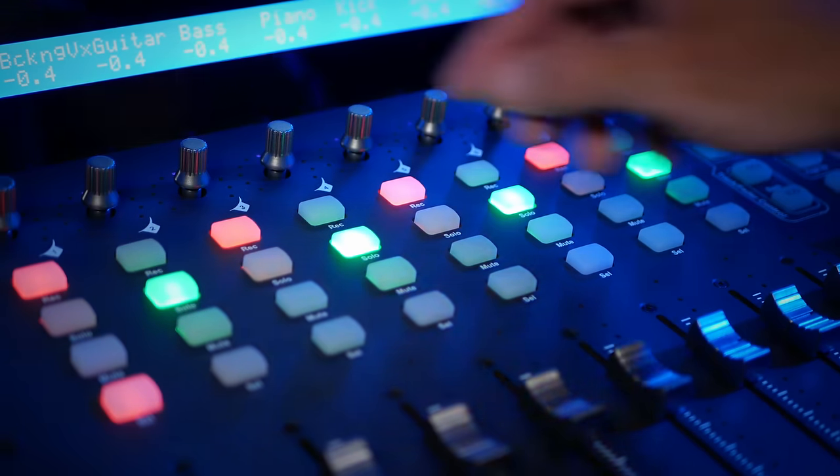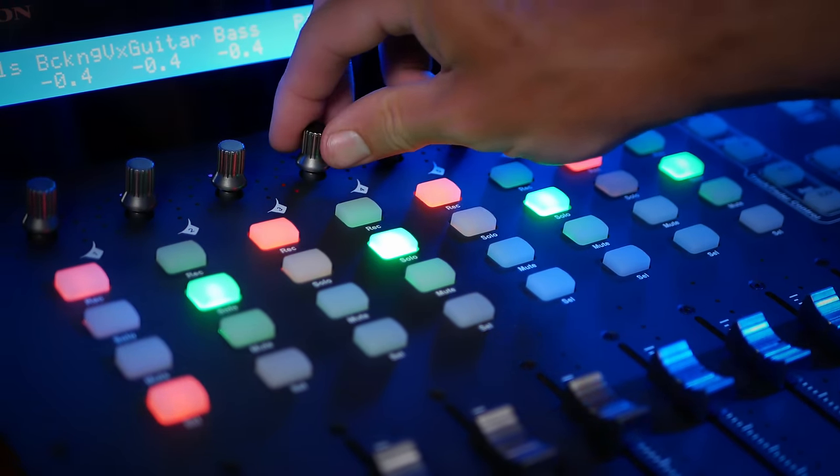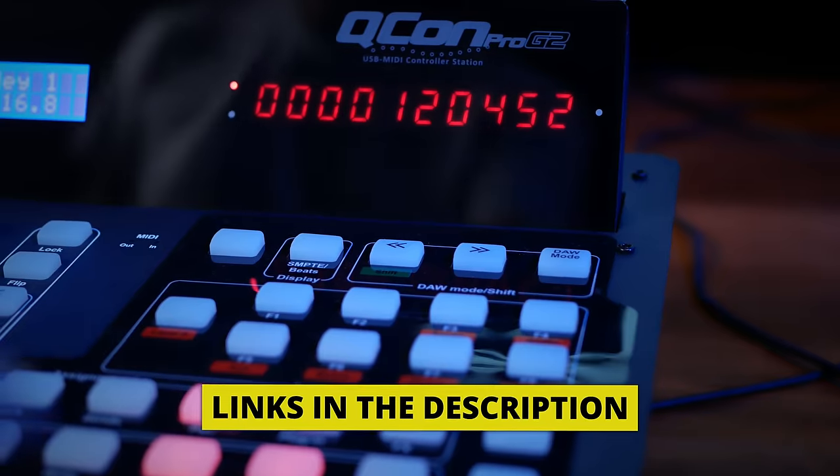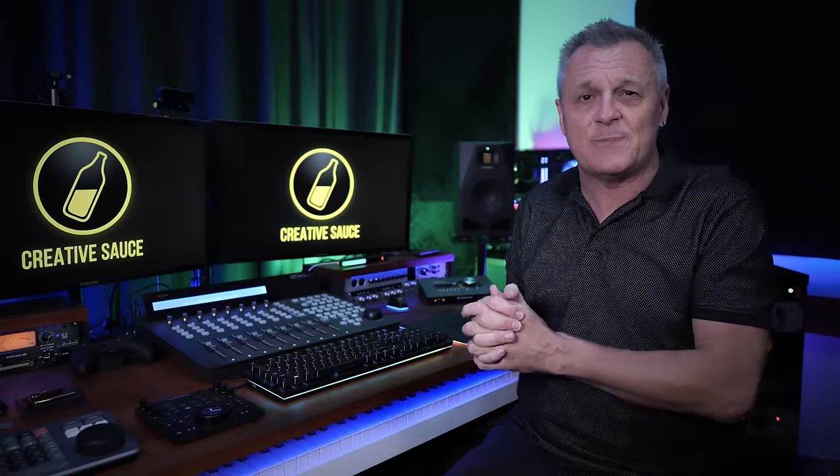Now for some of you, you may find this far more tactile experience to be more fun or improve your workflow, and that may have some truth. But I don't think that this could ever be described as a need. Now with this particular one, which is the Icon Cucon Pro G2, I've had it for about three years now. And if this is something you want, I can't recommend it enough. It's built really solidly and it's worked really well for me with both of my major DAWs, Cakewalk and Studio One. I think it's an enjoyable piece of equipment.